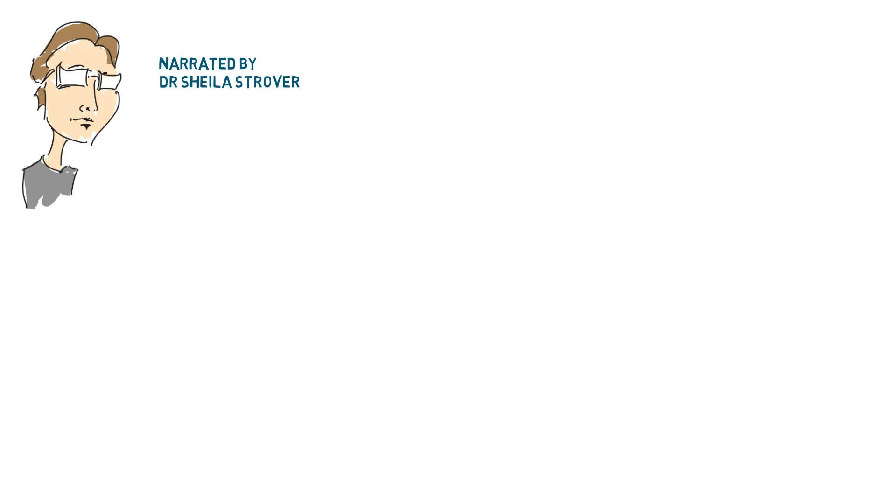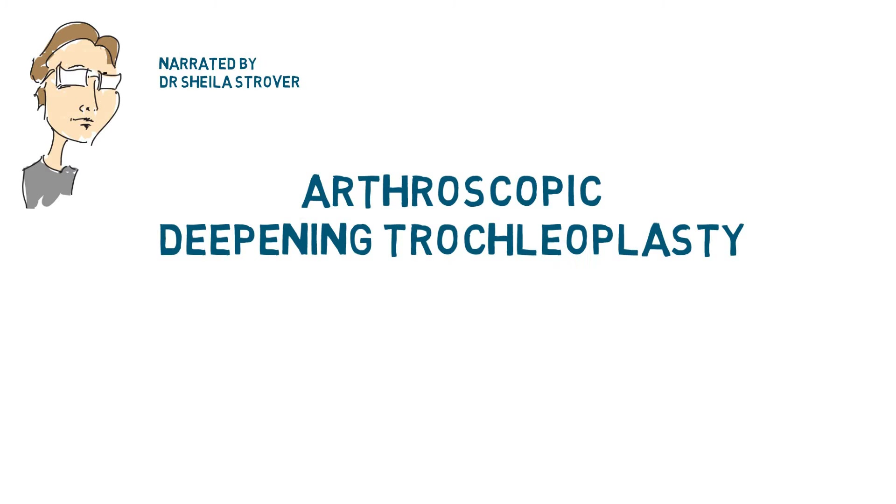This video is about a new surgical procedure for kneecap instability, which I find exciting because it neatly addresses a disorder which I understand to be problematic but poorly appreciated. The surgical procedure is called arthroscopic deepening trochleoplasty, and in plain words that means a keyhole procedure that deepens the groove in which the kneecap sits.